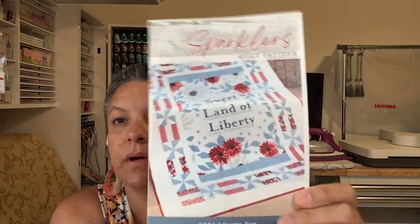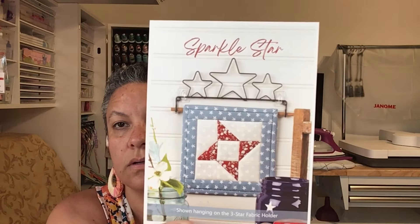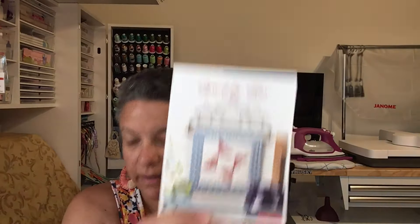Sparklers quilt pattern — oh, is this Riley Blake? Sparklers quilt pattern — that's a panel, and then some pinwheels. It's 58 and a half by 70 and a half, and you need some extra fabric of course. I guess that's what the triangles are for. There's also a little mini guide in there to use your hanger, and the patterns are on the back — it's a common enough format.